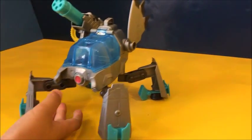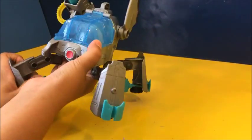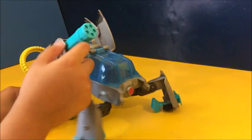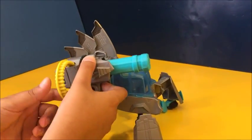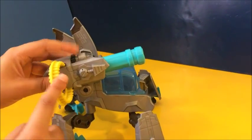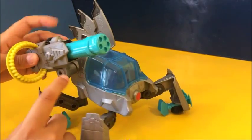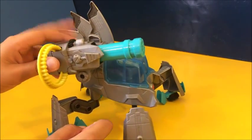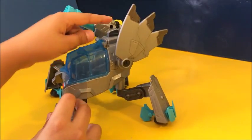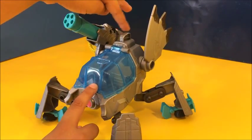I opened up Cyborg's Mech. His feet go up and down. And here's a cannon that I already attached. When you turn this, the ammo will turn and so will the turret. It's a machine gun. And here's a shield. To make them both go down, you press this.